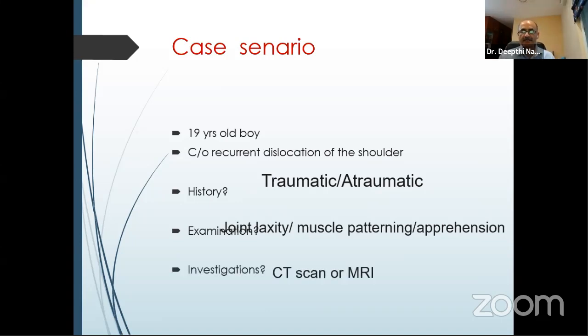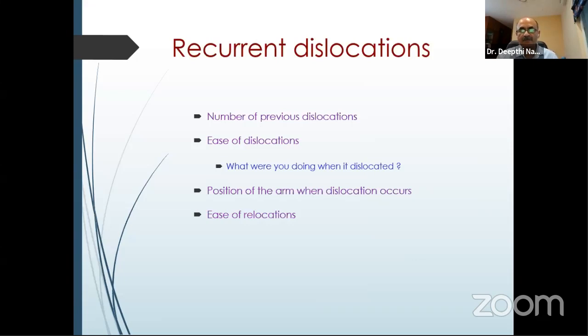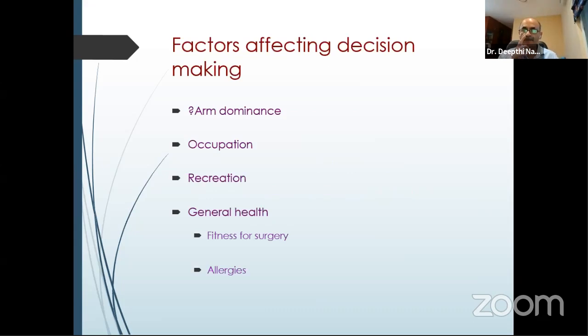We need to know where in the pattern of instability the patient falls because only the traumatic ones — the polar type — require surgery. You need to differentiate if it is a traumatic muscle patterning or a traumatic instability. History is very important in recurrent dislocations: ask for number of previous dislocations, ease of dislocation, position of arm when dislocation occurred, ease of relocation, arm dominance, occupation, and recreation. These are useful in surgical decision-making — especially in high-contact sportsmen where you may look at bone reinforcement procedures rather than just a soft tissue procedure.